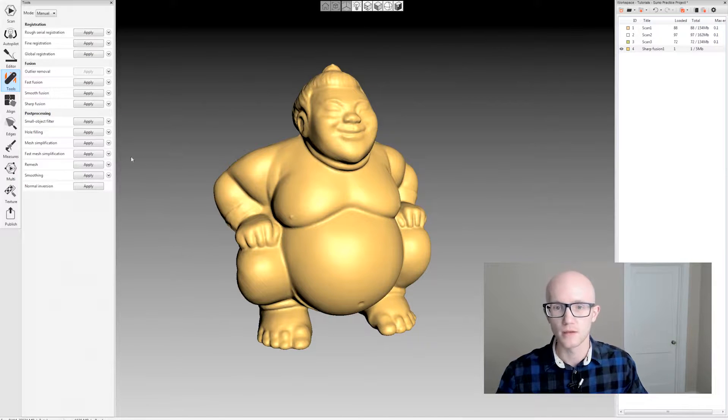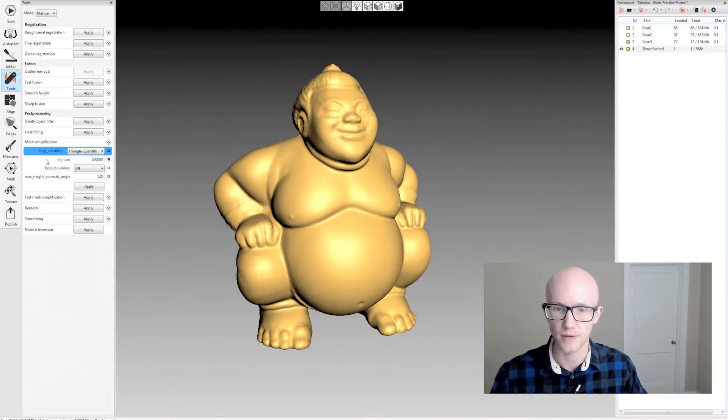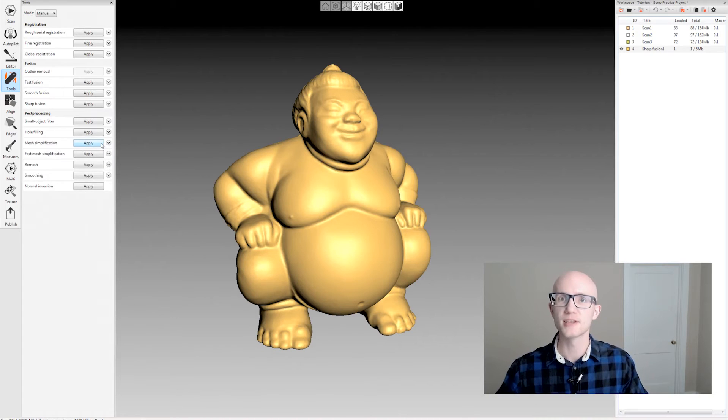Your texture data does disappear with fast mesh simplification, so if you want to keep that, you can run one of the UV triangle quantity or UV vertex quantity options. Fast mesh simplification does not reduce small details as well as the triangle quantity stop condition under normal mesh simplification. So if you have a model where you want to keep fine details, it may be better to use regular mesh simplification. You can experiment by duplicating models and reducing them different ways until you get the best results. And those are the mesh simplification options within Artec Studio.